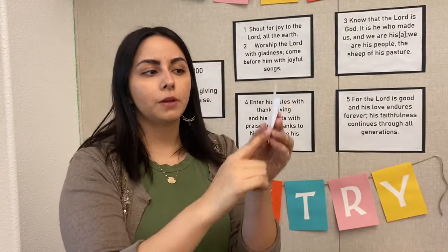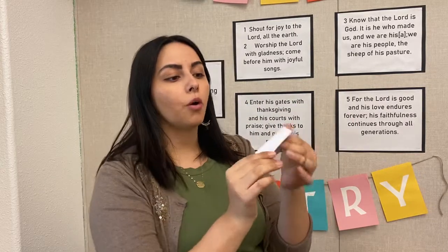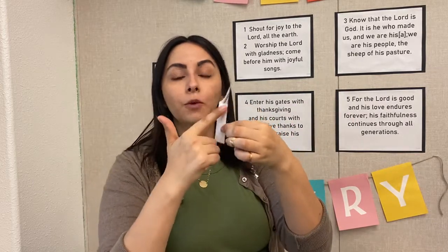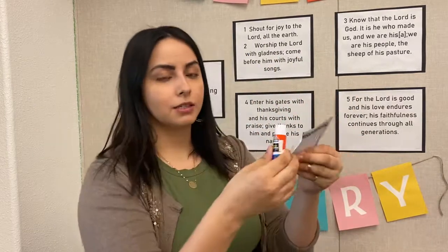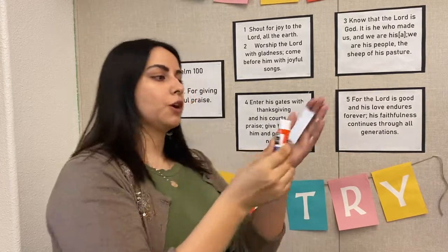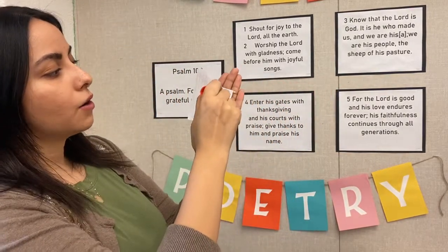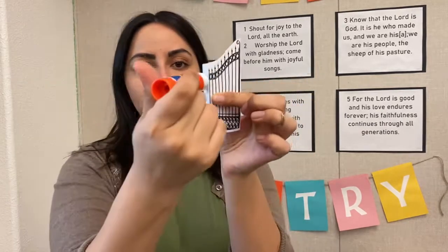Alright, and then right here — are we going to put glue on the whole thing? No. Make sure you ask your parent for help if you're not sure. We're only going to put glue on the part that we folded. I'm going to get my glue stick — are we going to use liquid glue? No, because that one's going to get really messy. We're going to use our glue stick for this project. I'm going to put glue only on the part that I folded, just like this.